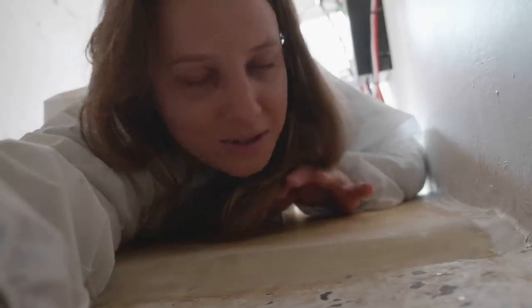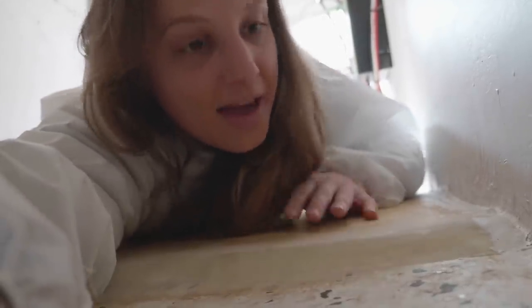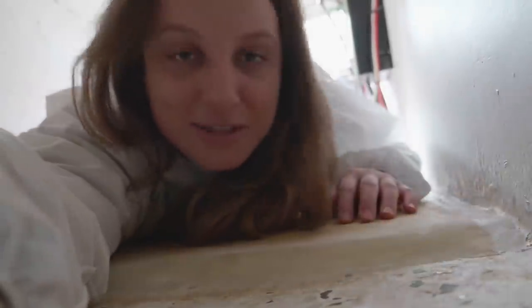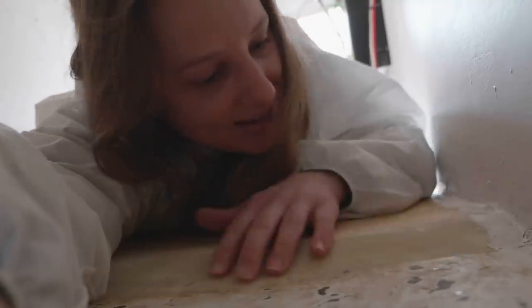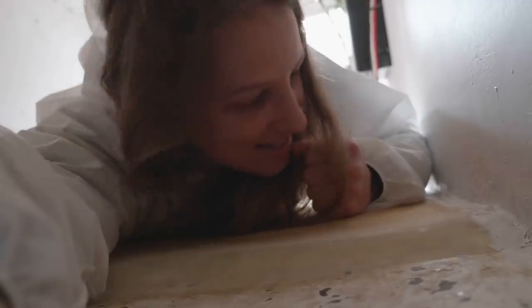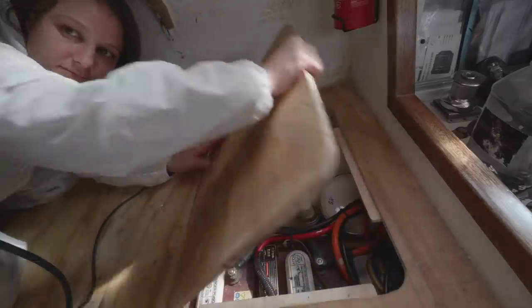It's not a perfectly smooth finish, but it is the quarter berth and it's going to have a mattress sitting on top of it. The rest of the boat's finish is rough anyway, so we're not going crazy getting pedantic about fairing it perfectly. But you can see the rise there — she's nice and strong now, she's not going anywhere. I'm lying on top of one of the hatch lids and there's another hatch lid behind me.